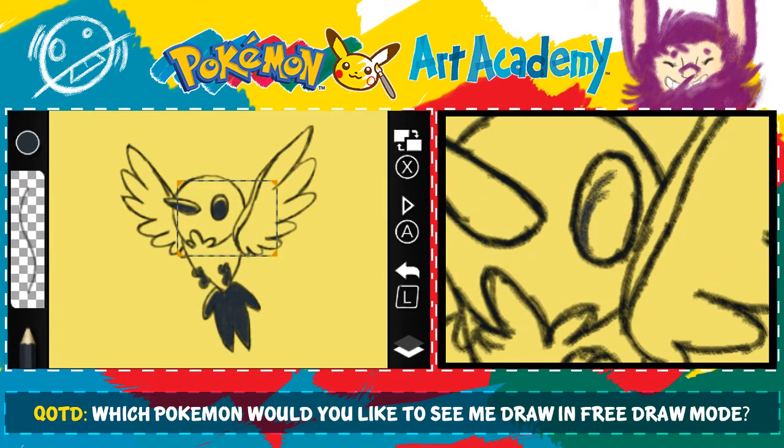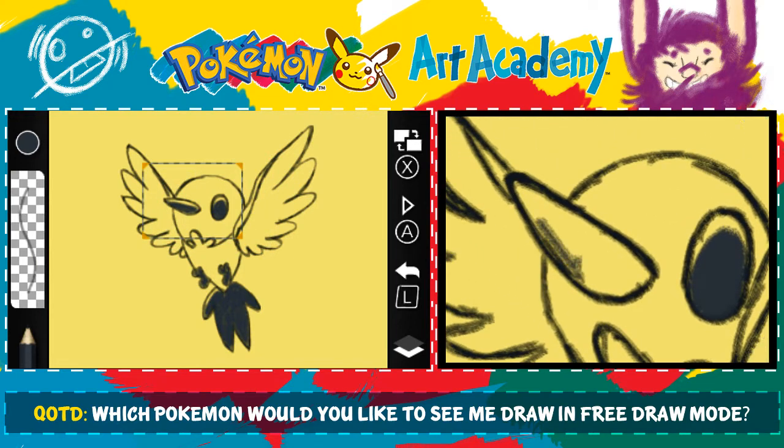We're going to make the Fletchling look like it's perpetually looking at the ground. I do like the sound of the pencil — it's just scritchy-scratchy. I'm going to have to make my lighting a little bit different than his because I drew my beak a little bit different, unfortunately. I'm just going to try to compensate for it.